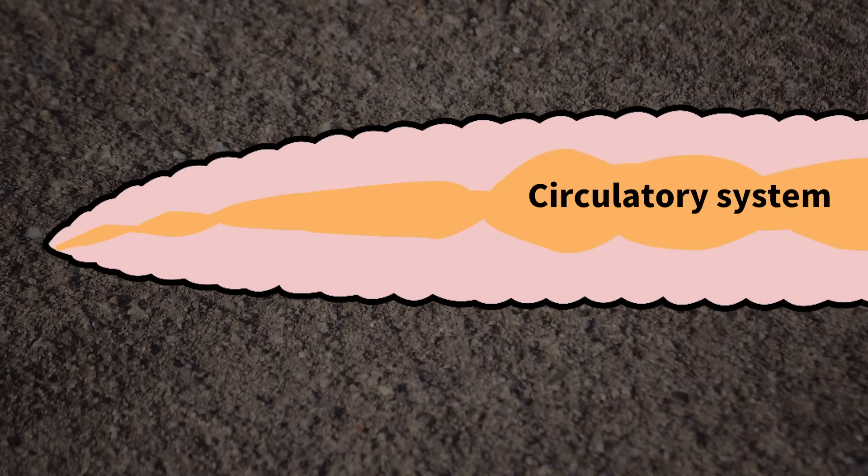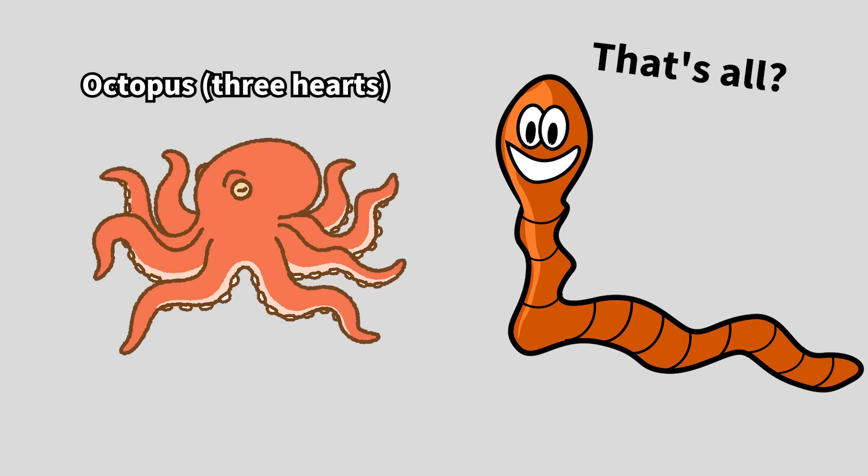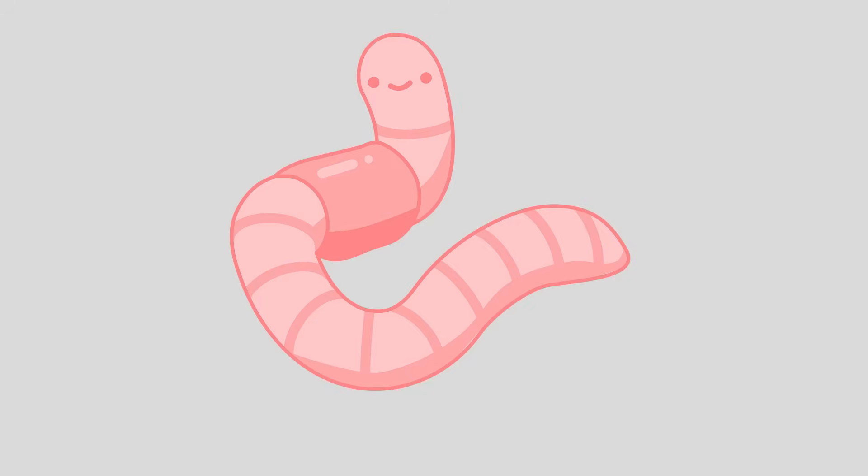Finally, examining the circulatory system, blood vessels run along the dorsal and ventral sides, and near the seminal receptacle there are five organs that function as hearts. Hence, it is sometimes said that earthworms have five hearts. There's a wealth of surprising information about earthworms, isn't there?